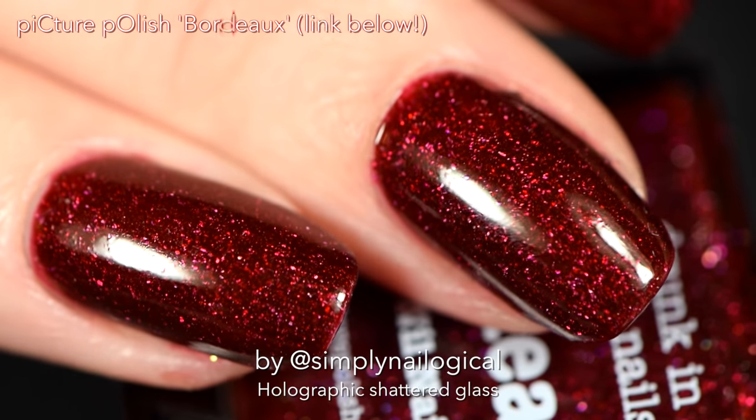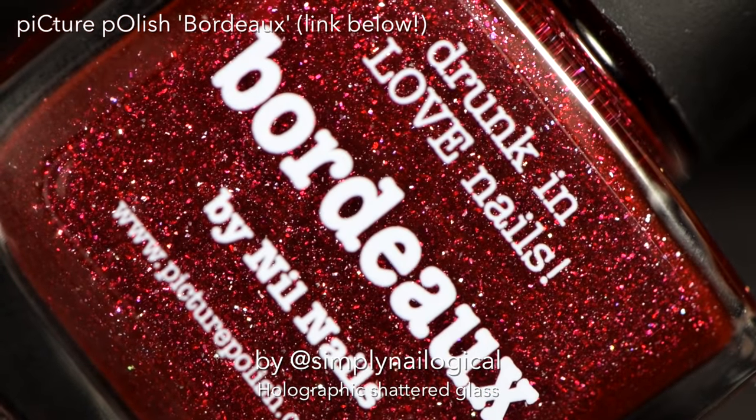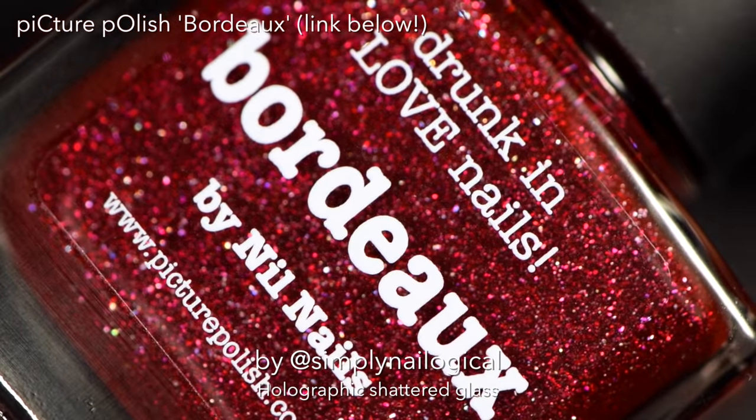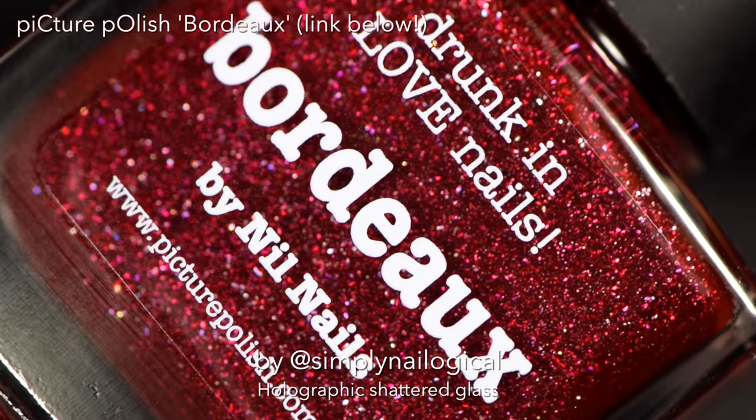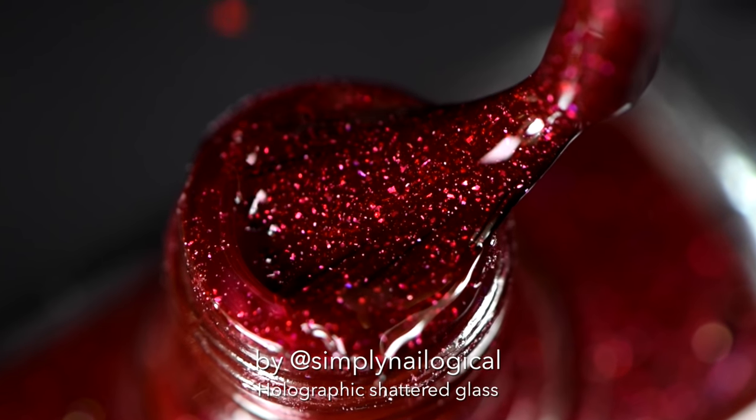But wait, what's on my other hand? Oh, I'm distracted by all things shiny. This is Picture Polished Bordeaux by Nail Nails — because we are drunk in love nails. I think you mean drunk in love on hollow nails, but I'll let it go this time.